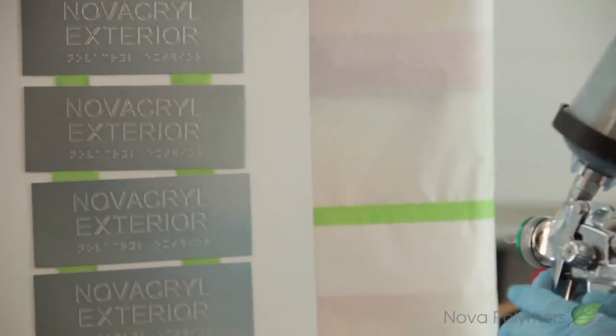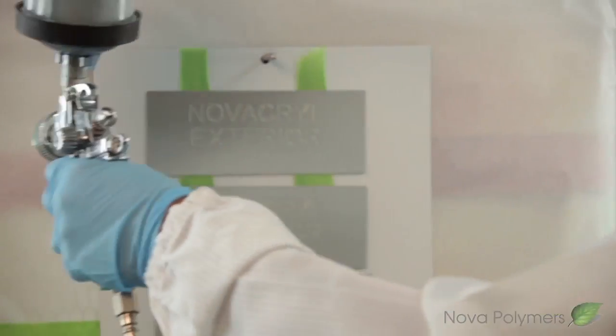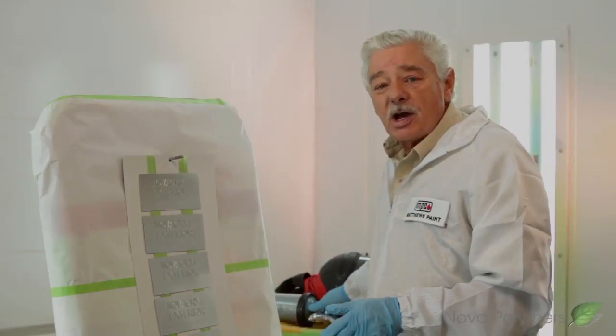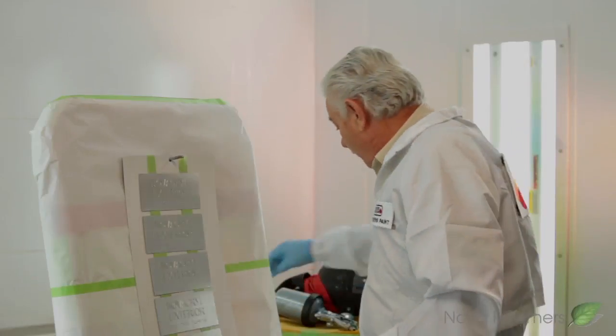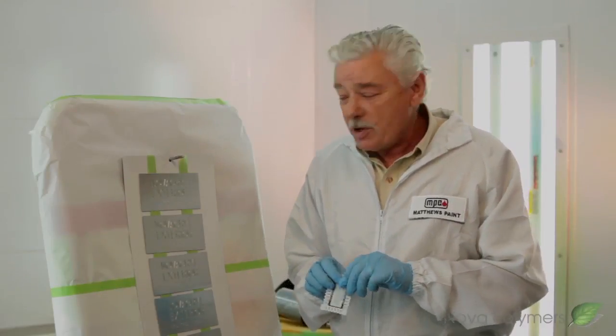Once you've done that, you're ready to do the face. Don't overload the paint. Then we'll put the gun aside and we'll wait — we'll take a film reading thickness. If we have enough paint on there, you're done with it at that point.